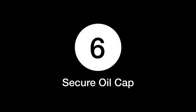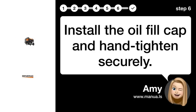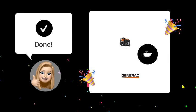Step 6: Secure the oil cap. Install the oil fill cap and hand-tighten securely. By following these simple steps, you should now have the correct oil level in your Generac GP6500 generator.